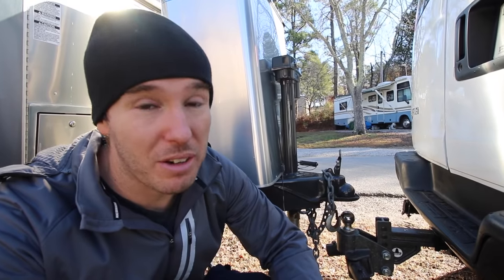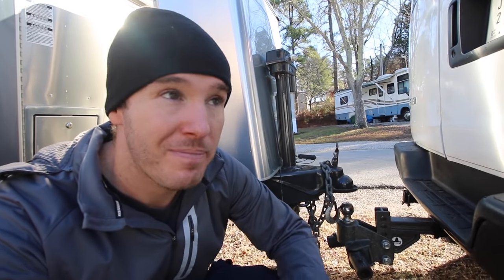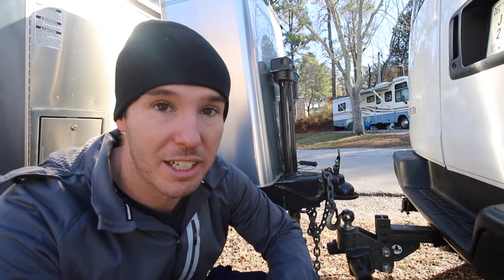As far as raising and lowering the stabilizer jacks, it's crazy fast and easy, especially compared to the fifth wheel we had, just because it's already so low to the ground. I don't have the tools to take this off, so I'm going to have to run to Lowe's and buy what I need. It's about 10 minutes away. Let's raise this up and get it out of here.